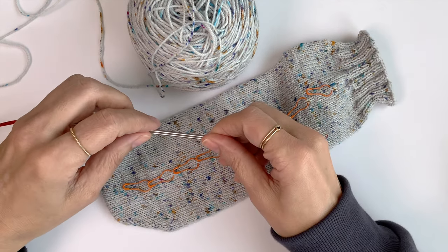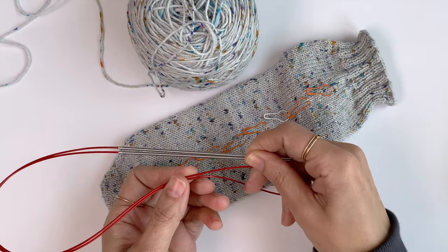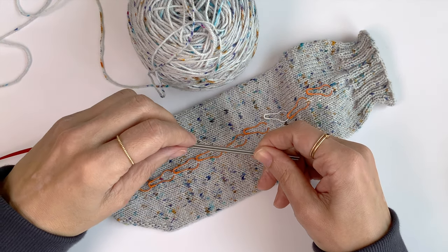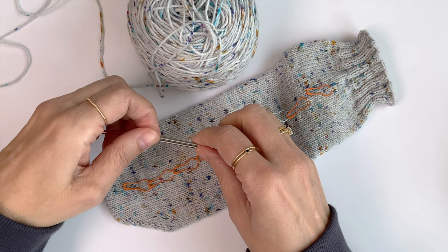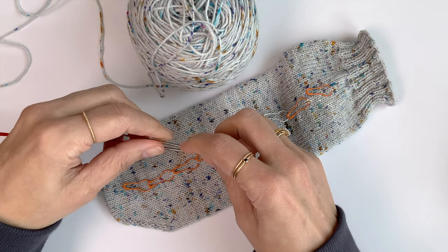For this demonstration, I'm using long circular needles for the magic loop method, but you can use two DPNs if you prefer. In this case, it's a 2.25 millimeter needle, which is a US size one.